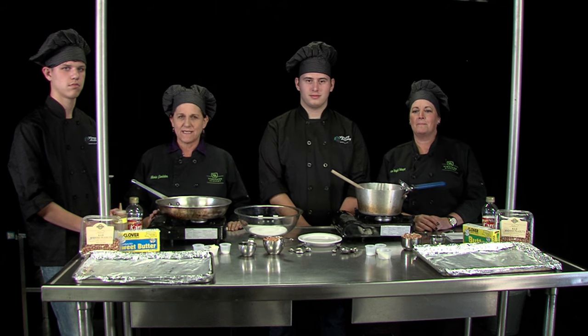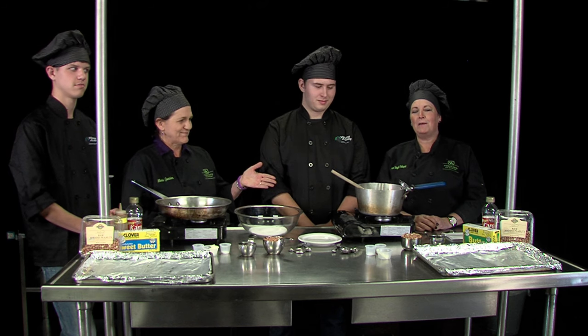Hello. We're here today in the studio at Windsor High School. We're about to do a cooking demonstration of the Battle of the Brittle. We have two techniques we're going to use — a microwave technique and a stove top technique — as we compete to see which brittle is best. I'm Marie Gannister, the culinary instructor, and my assistant. I am Pam Yucatel-Velasquez, the baking and pastry instructor, and my assistant today is Christian Landeros. Today we're going to show you two techniques on ways to make peanut brittle, which is a great holiday treat.